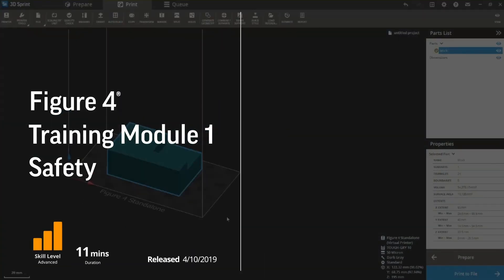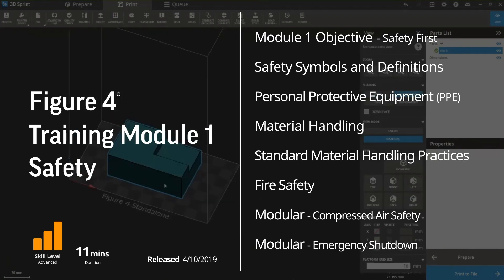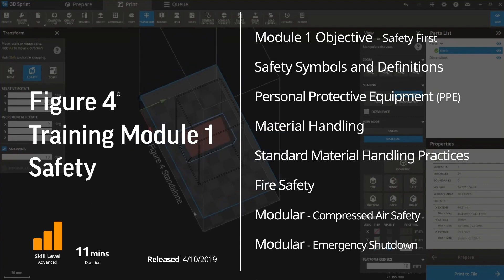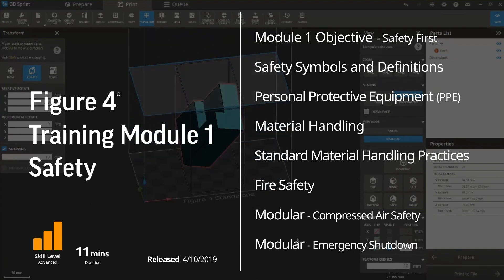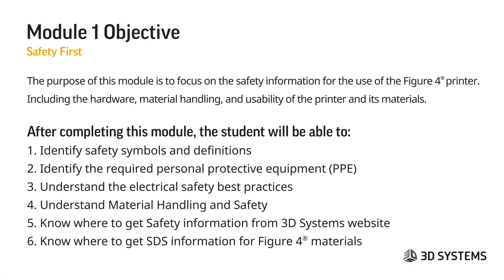I'm going to start with Module 1 for safety. This is a high-level safety training — I'm not going to read through the entire safety manual, but I do want to touch on some high points. The objective of Module 1 is to focus on safety information for the use of the Figure 4 printer, including hardware, material handling, and usability. After completing this module, the student will be able to identify safety symbols and definitions, identify the required PPE, understand electrical safety best practices, understand material handling and safety, and know where to get safety information from the 3D Systems website and SDS information for all Figure 4 materials.